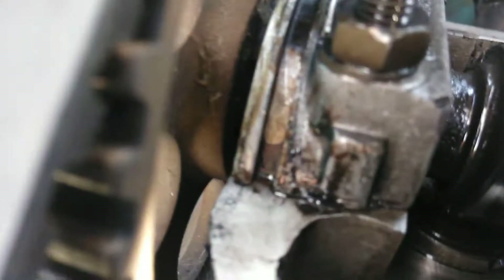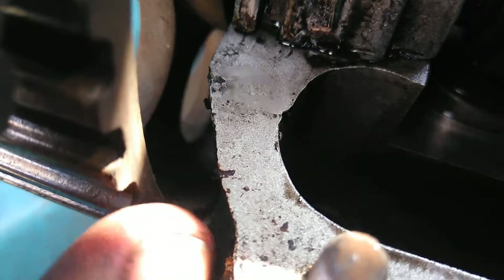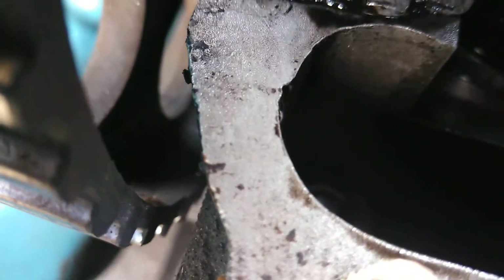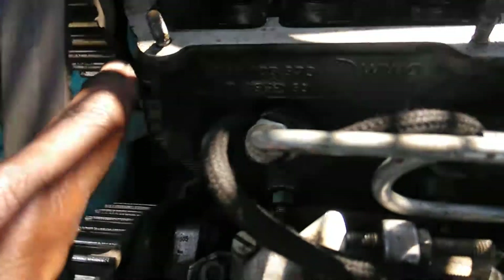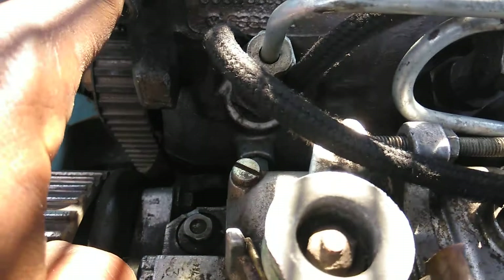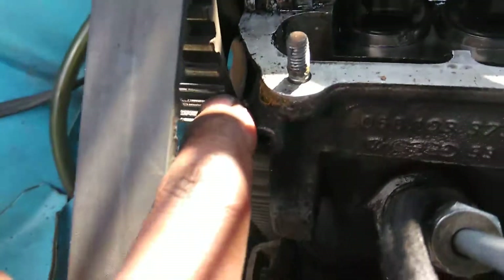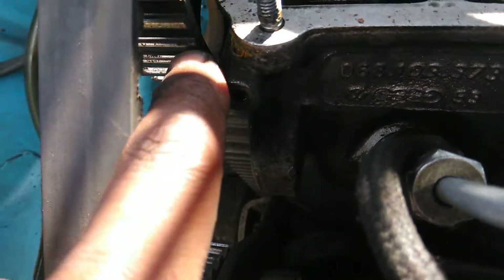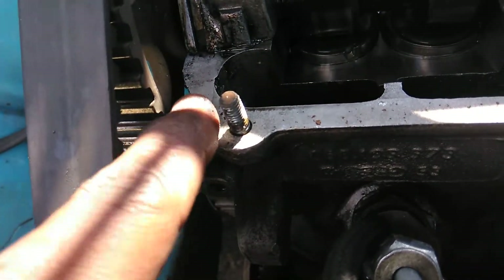There are also two divots on the back of this pulley right here. Those two divots will line up with either your case deck or a bar that mounts there and points to those two things. That'll also let you know you're at top dead center. For 90% of the Rabbits, it'll line up with this deck surface right there.